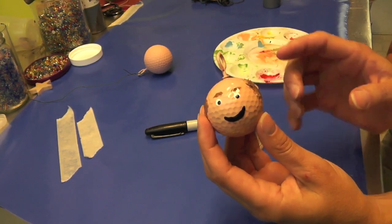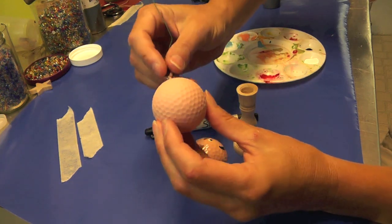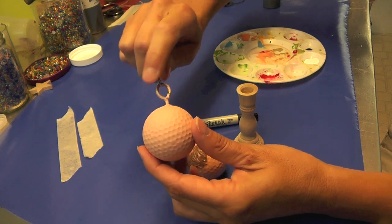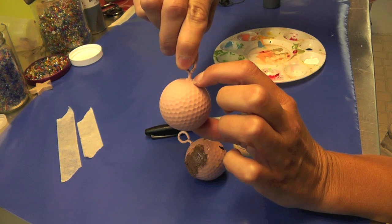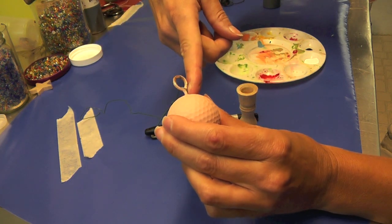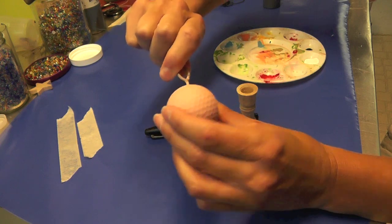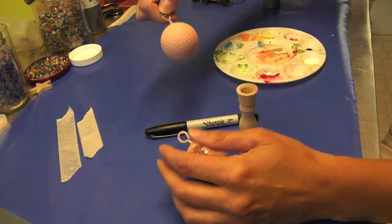All you're gonna need is a golf ball, which is what I have here, but I painted it a flesh color. You want an eye hook, and the secret to doing the eye hook is you want it to break the outer shell of the golf ball. I did that with a drill — I barely drilled it, just a little bit — and then the eye screw or eye hook went right in without a problem at all.